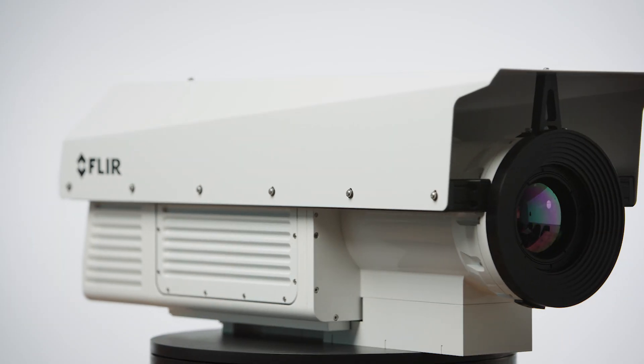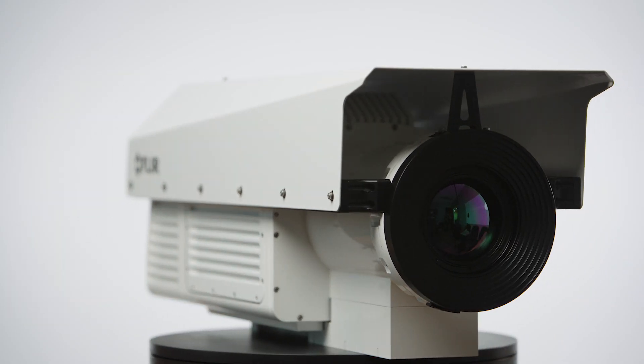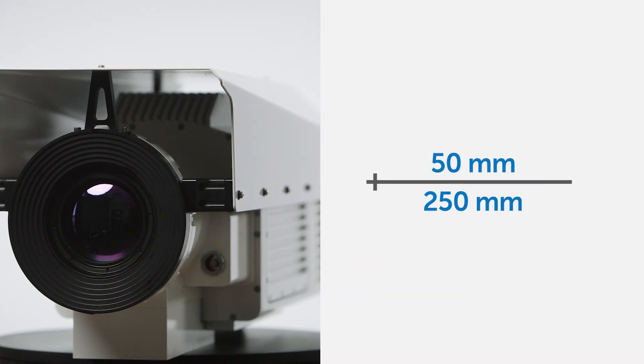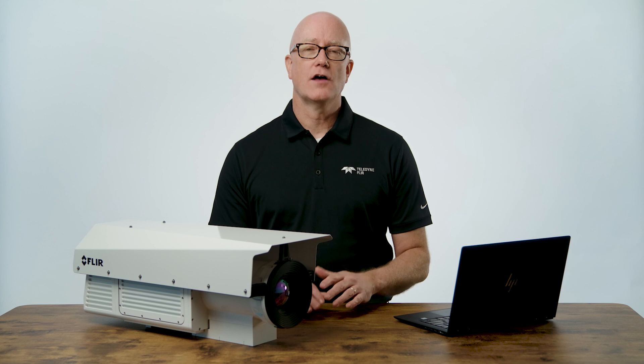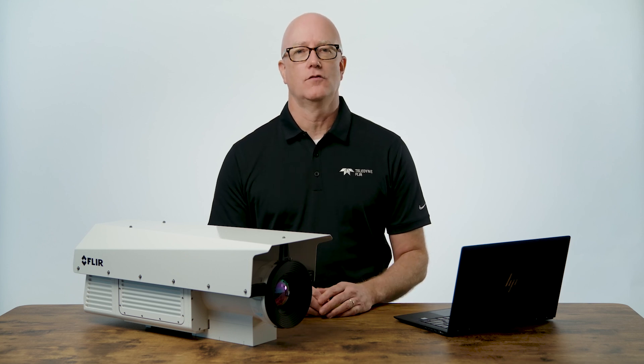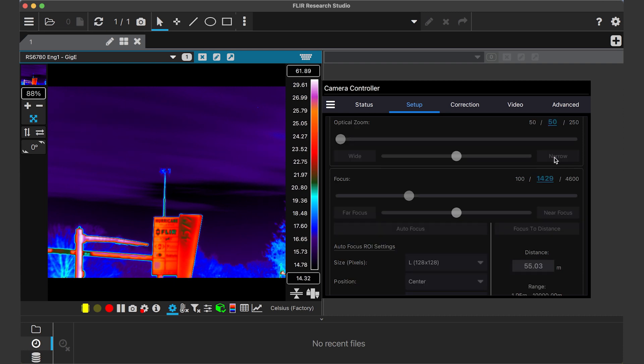The camera inside the RS6780 housing is mated to a continuous zoom lens with an effective focal length from 50 millimeters all the way up to 250 millimeters. This allows you to image large fields of view at a distance, then optically zoom into areas of interest for more in-depth thermal analysis.